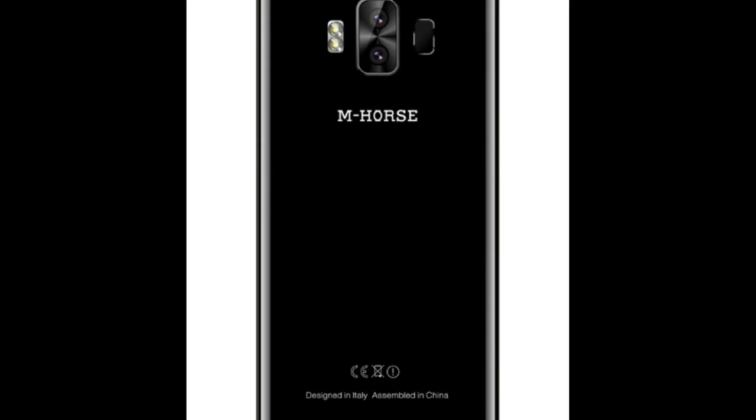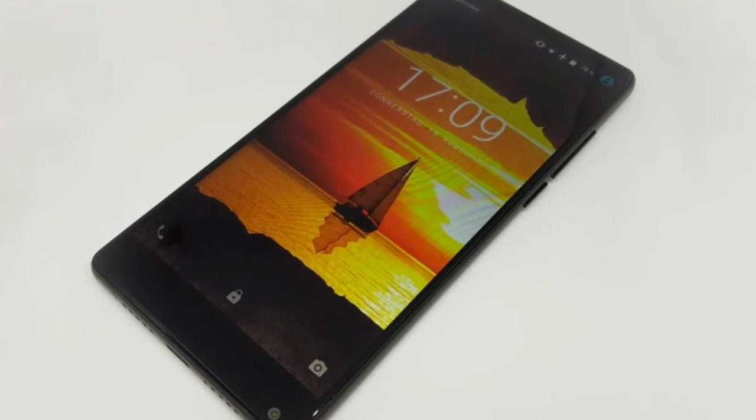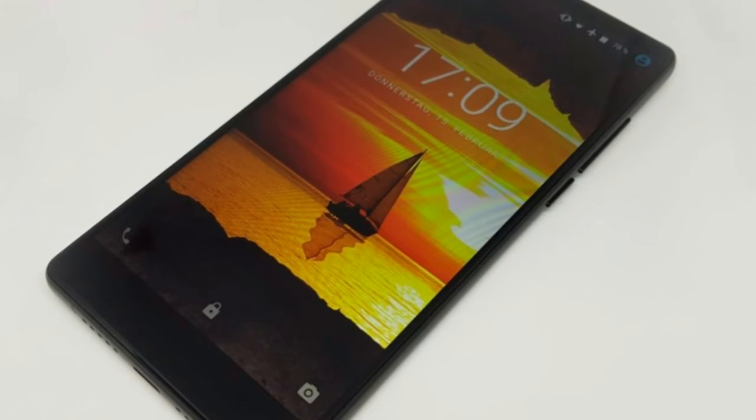Key Features. Brand: Amhorse. Pure 2 Device Type: Android 4G Smartphone.